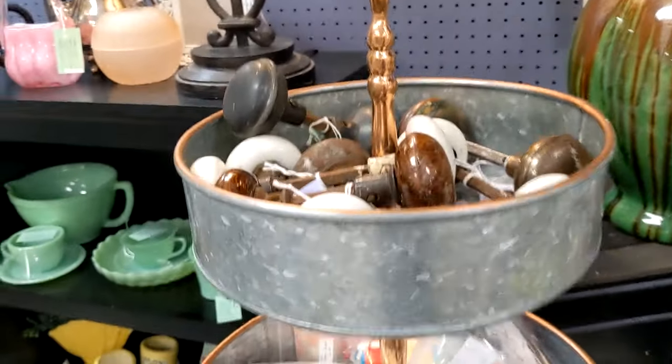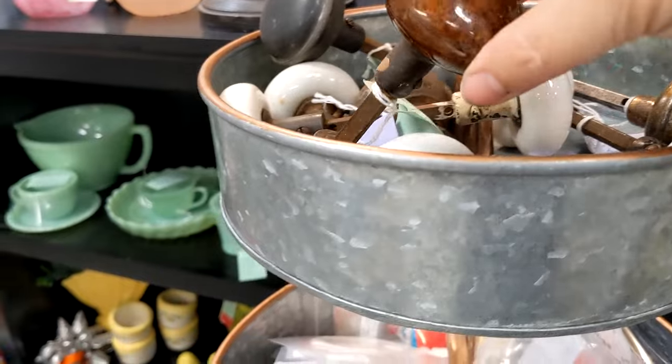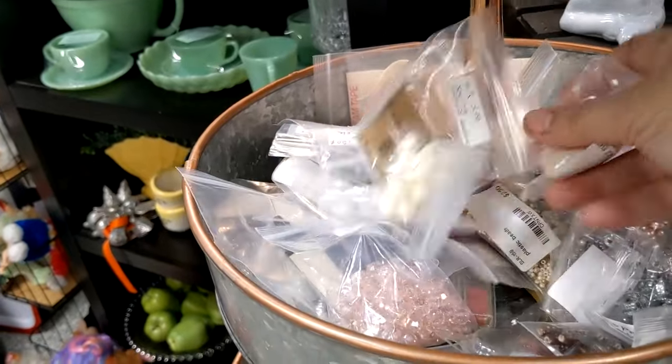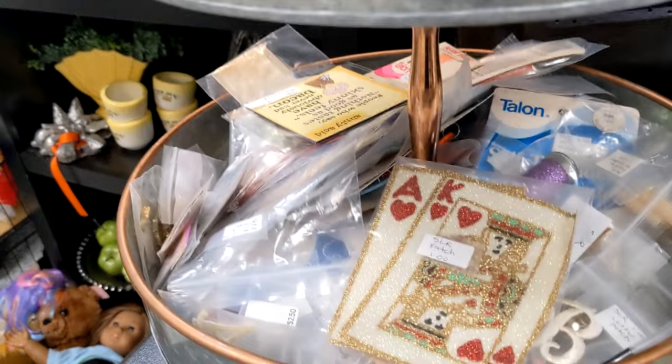I put some old doorknobs — these are old doorknobs from Pennsylvania. And these are just little miscellaneous things: I have beads and different small items, just anything small I put in there, and down there as well.